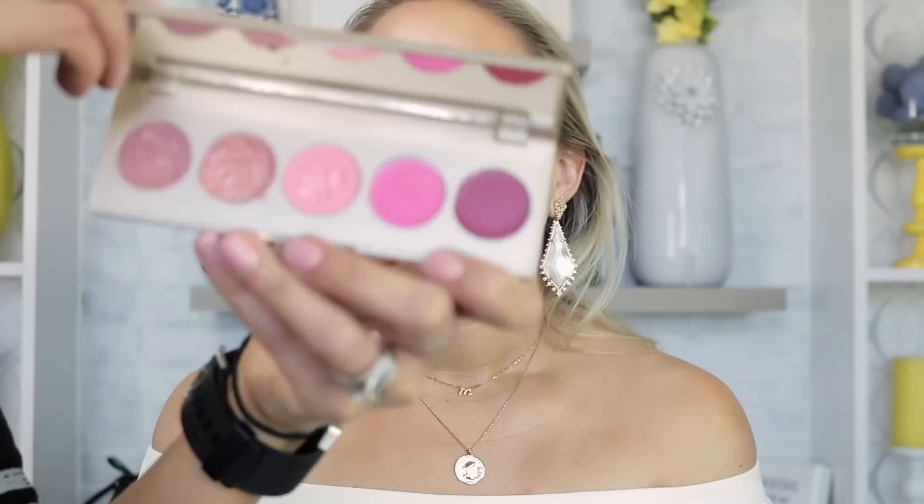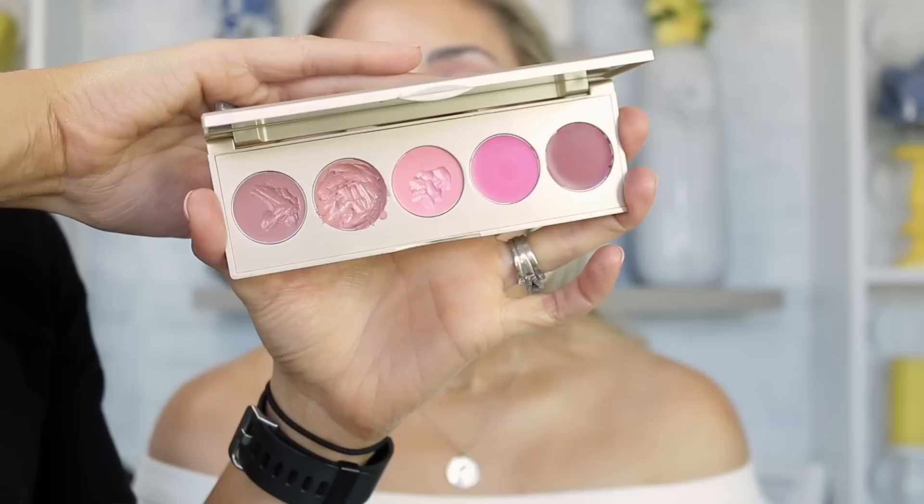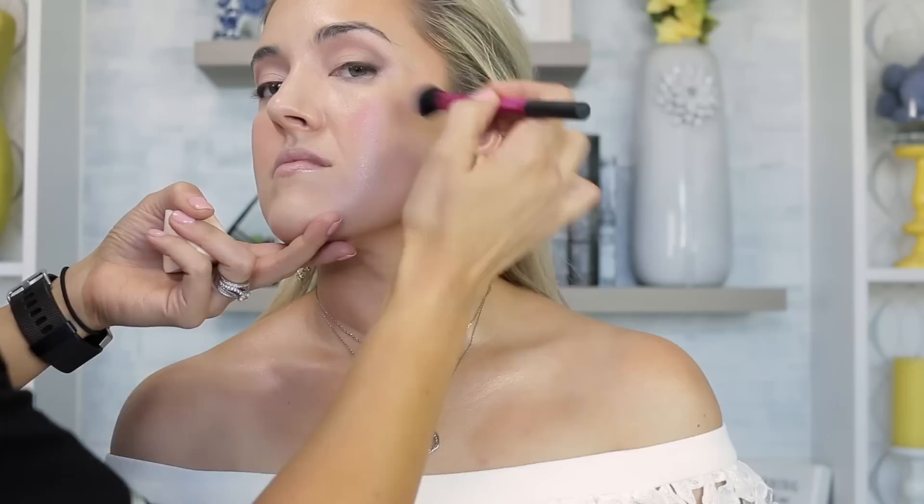I like to layer blushes and bronzers in both cream and powder. This is the Stila Cream Blush Palette and my favorite shade is called Lilium. I'm applying it with a Real Techniques setting brush — one of my favorite brushes, I have about 10 of them in my kit. I'm starting on the apples of her cheeks and taking it backwards. I go a little heavier because blush tends to disappear in pictures, but not so heavy it looks clown-like.